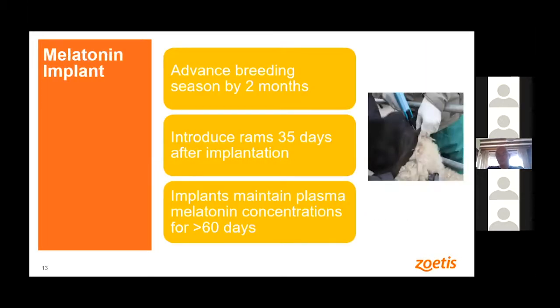The second way to start the season earlier is the melatonin implant. You implant melatonin at the base of the ear about two months before you want the ewes to be cycling, then introduce the rams 35 days after implantation, and they start cycling. You could say it's through a natural mechanism, but you're just artificially raising the levels of melatonin. I must say I've never used this method myself, and I'm curious to hear what people have experienced with it.